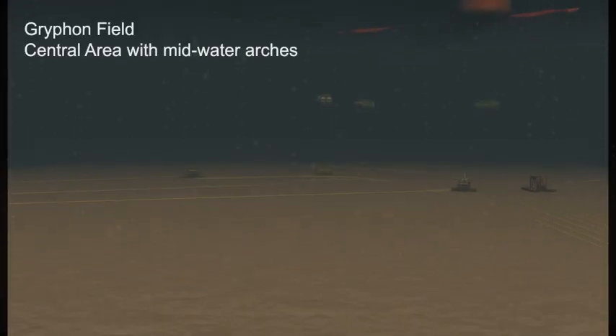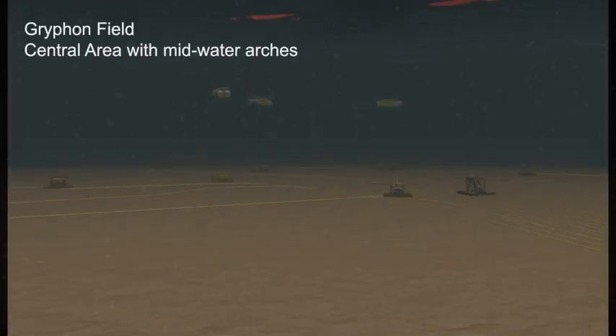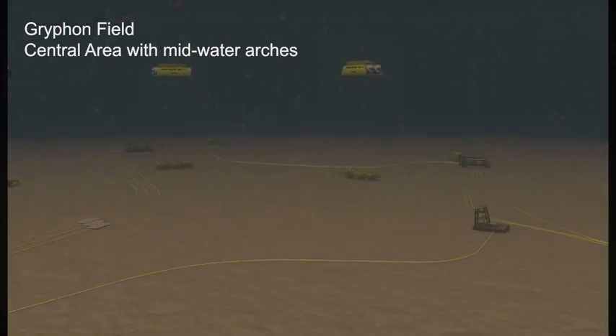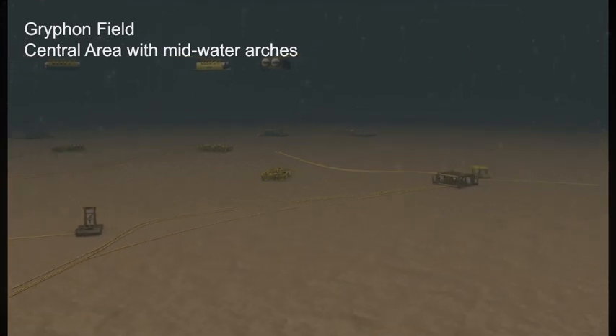This is a ROV flyby of the subsea assets which are presently installed. The midwater arches are of particular concern during the mooring operation due to their vulnerability.